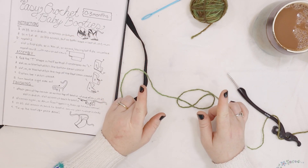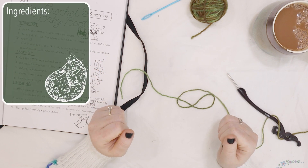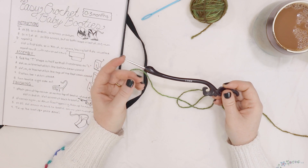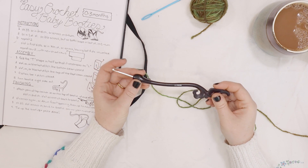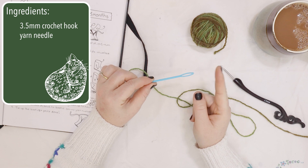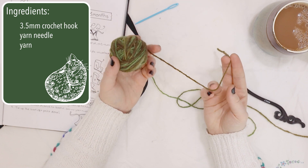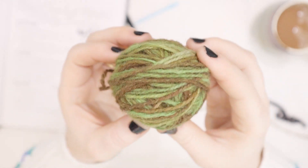First things first, let's talk about what you're going to need to get started on these baby booties. You're going to need a crochet hook. I'm using a 3.5 millimeter crochet hook, but you could definitely get away with a 4 millimeter, even a 4.5 millimeter crochet hook for this project. You're also going to need a yarn needle to sew together the booty in the end and to weave your ends in. You're also going to need some yarn. I am using worsted weight wool for this project. In fact, we dyed this yarn together in a previous video.